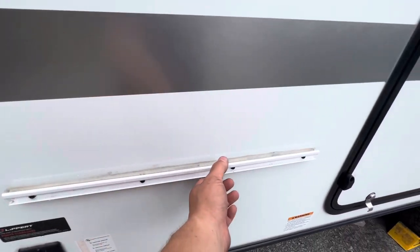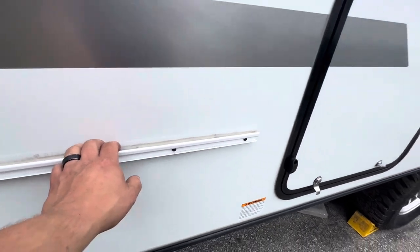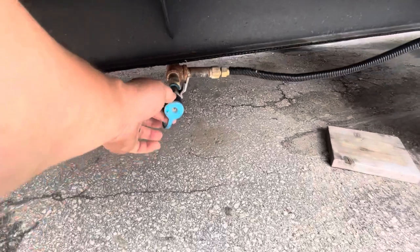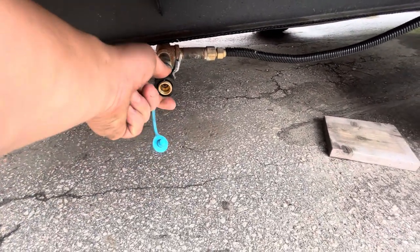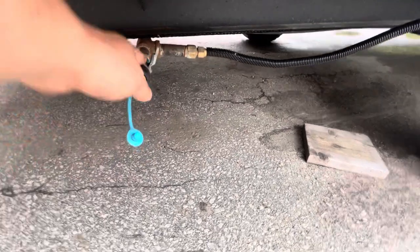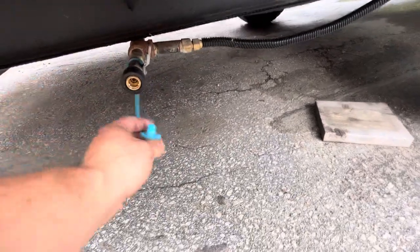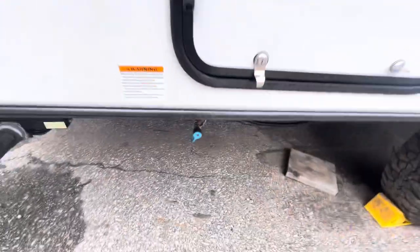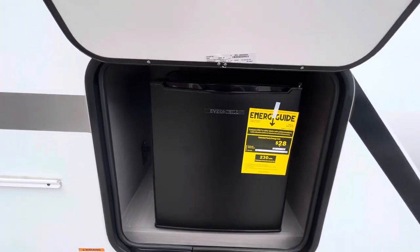There's a little bracket here so you can set the flat-top grill right on the side. There is a propane quick-connect right here — push the black coupler in, stick the hose in, connect it to the grill, and turn the valve to draw from the propane tanks up front. Make sure the dust cap is on when you're not using it. In here you just have a little outdoor fridge.